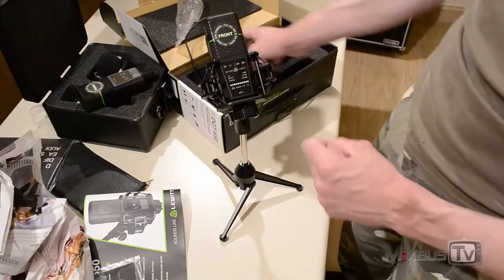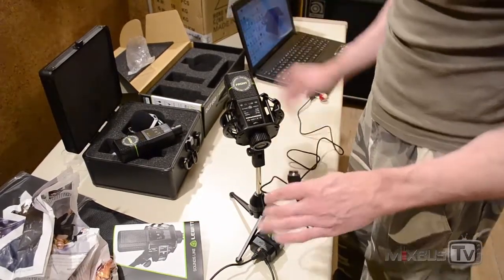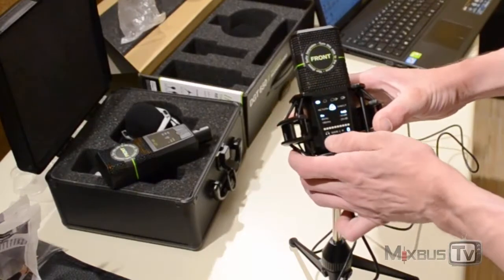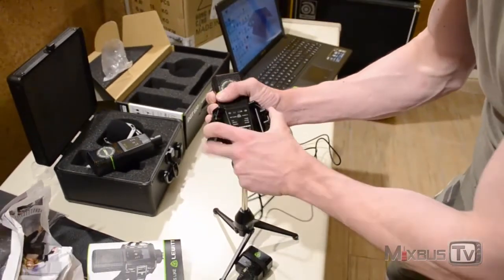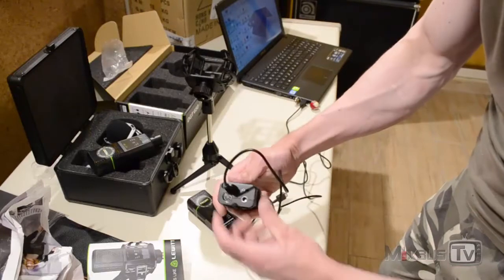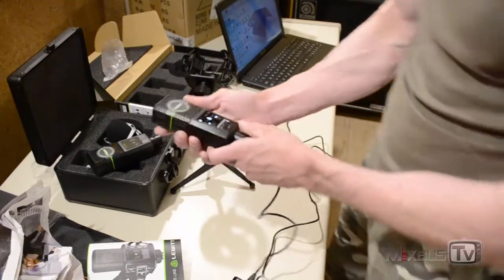It feels very solid. We are now going to hook it up via USB to a computer to see the user interface light up. We connected our USB cable to our laptop, and the user interface turns on. At the bottom you have the knob to access all the functions. You can also use the included recording interface — a legit 24-bit, 96k, 110 dB dynamic range interface with MIDI input, line input, and headphone output — connecting it to the microphone lights up the user interface the same way.